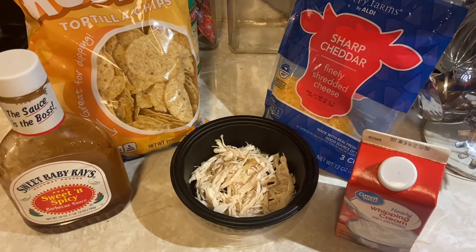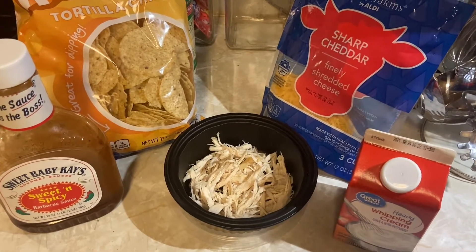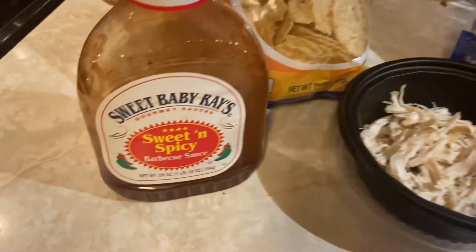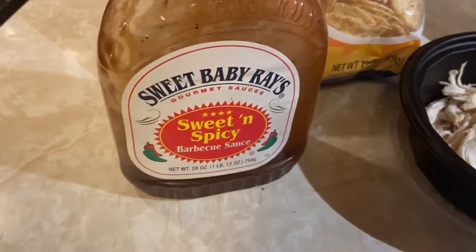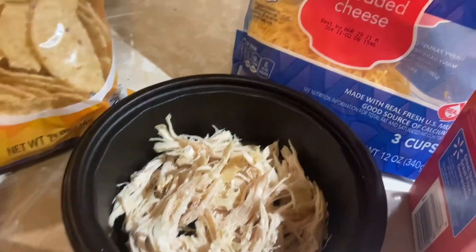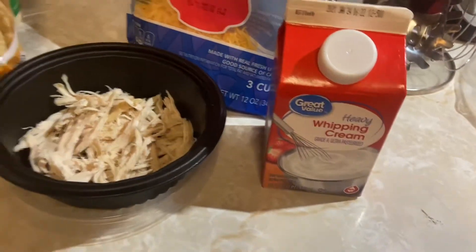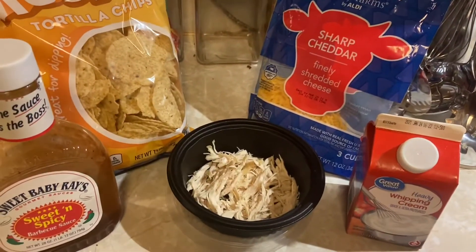So for these, this is basically all you're going to need, and whatever other toppings that you think you might want on your nachos. You'll need your favorite barbecue sauce, some tortilla chips, another quarter of that chicken that we had, some shredded cheese, and some heavy cream.